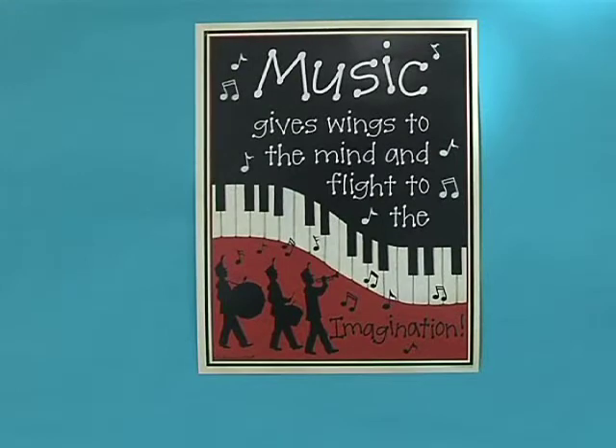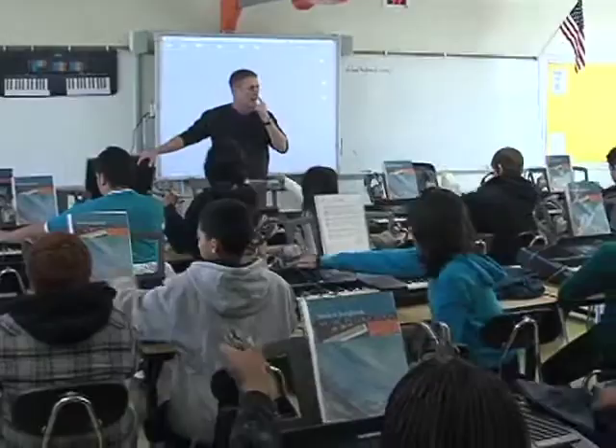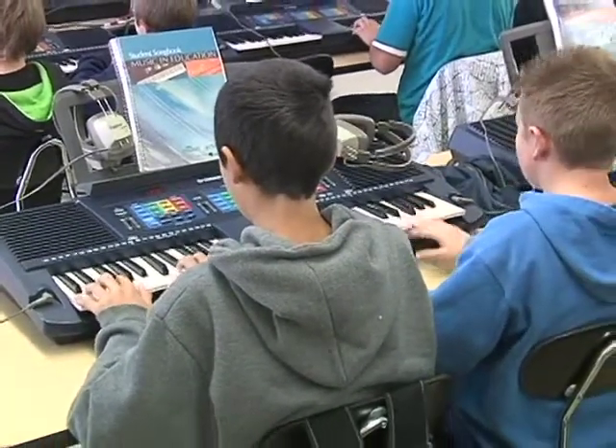Historically in Riverside Unified, you've had what's called a seventh grade wheel. On that wheel, your children are supposed to get — I've always described it as a big pie — and they get three slices throughout the year. It's historically been music appreciation, a foreign language, and a technology class. But at some middle schools, what I found is that the music appreciation class hasn't always been the most popular. The buy-in isn't always there. So when I had the opportunity to hire Paul Salyers, the band director for Ramona High School, I talked to him about changing the seventh grade music appreciation class, making it something different. And he came with the idea of doing a piano lab.